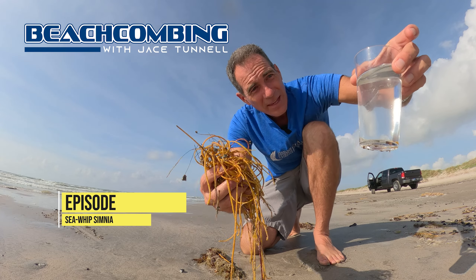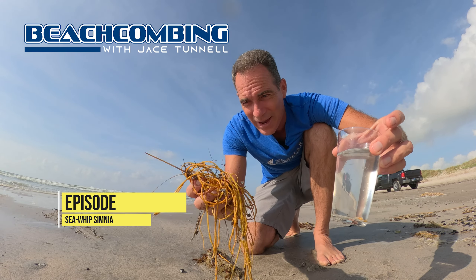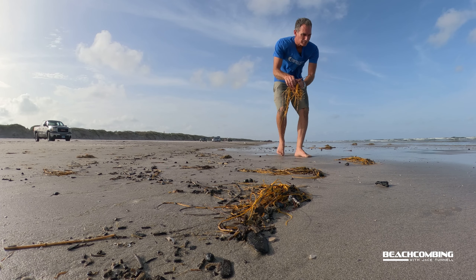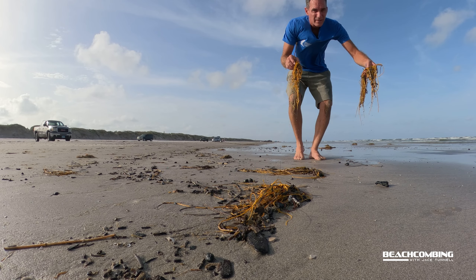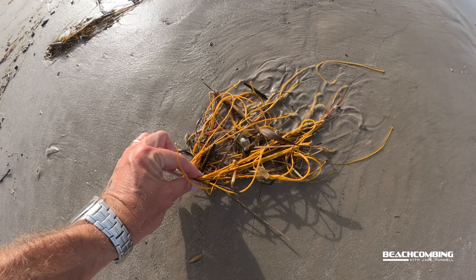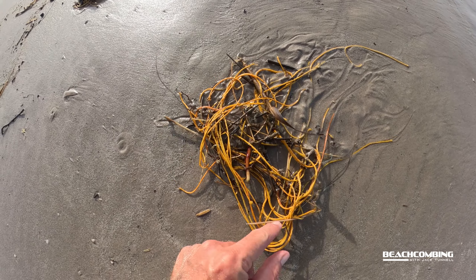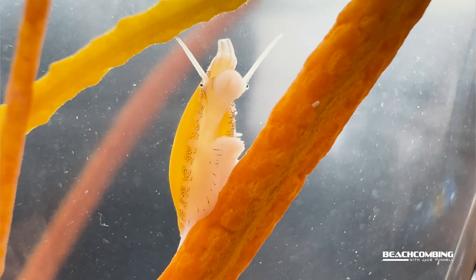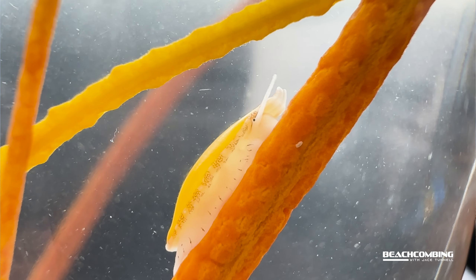Jace Tunnel here. Today I'm going to show you something real interesting that you're gonna want to know about, especially if you're at the beach all the time doing beach combing. You've probably seen this yellow stuff washing up — it looks like a wad of rope, but actually this is a soft coral called Sea Whip. If you shake it, there's something that lives on it called the Sea Whip Simnia, and it's actually a beautiful snail.